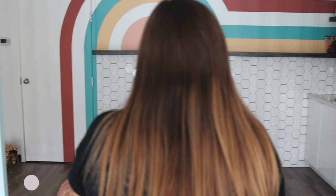If we haven't met, my name is Dawn Bradley and you are in the best place for students, stylists and salon owners. Let's get ready and go.